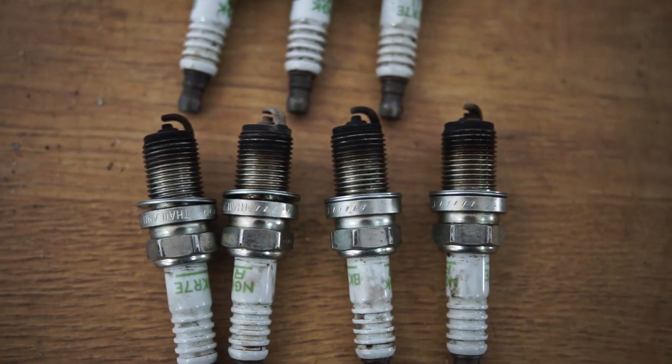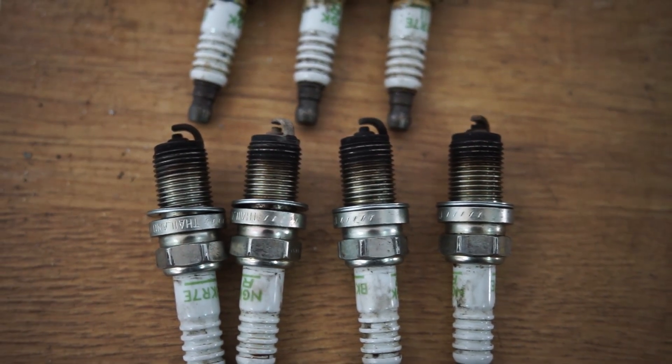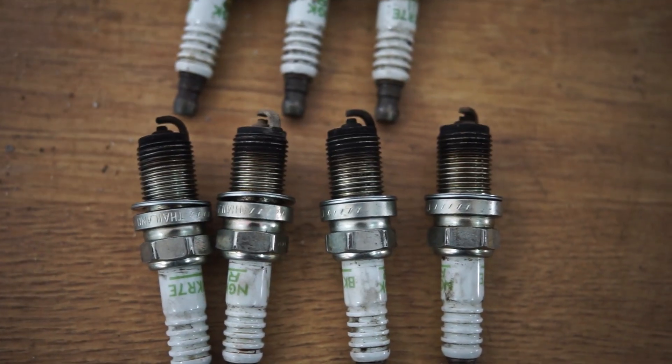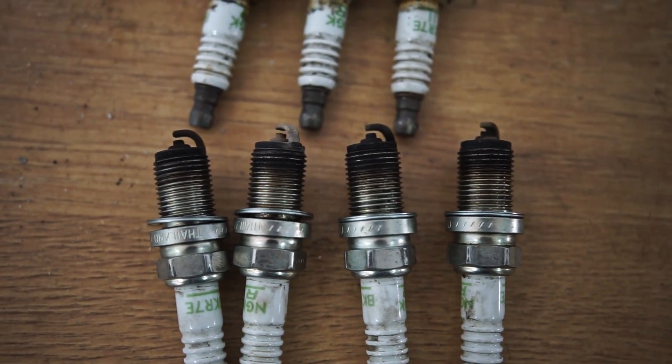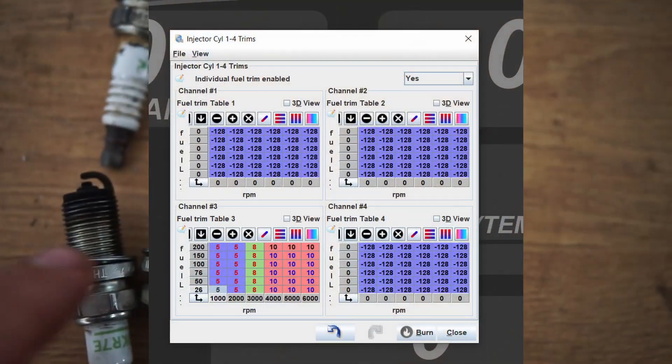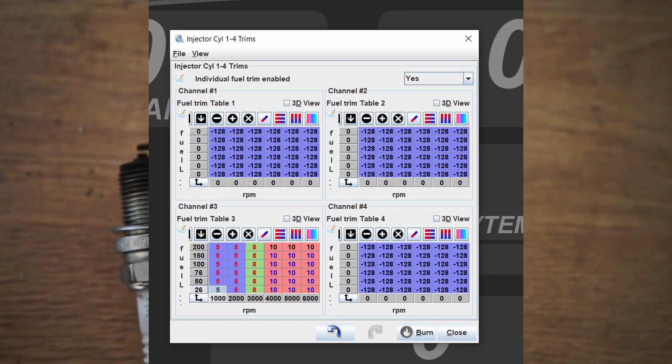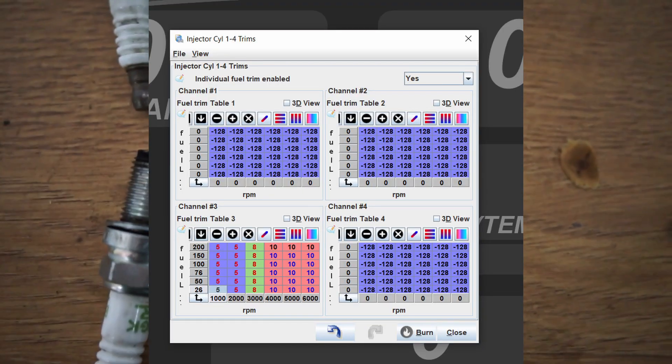In this case, I put about ten percent into the injector trim tables — meaning I added ten percent on this injector as an addition because I knew it was running leaner.